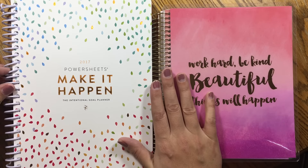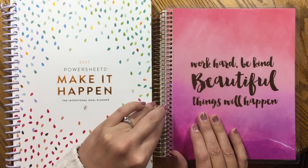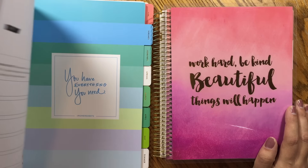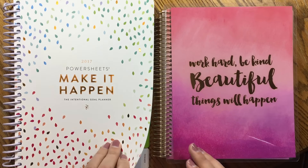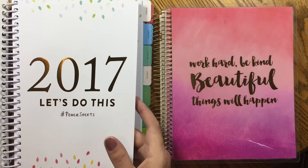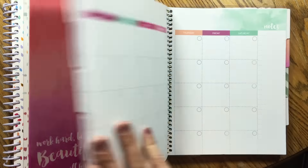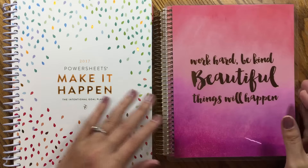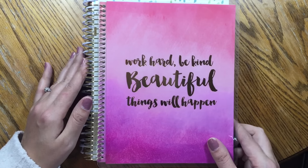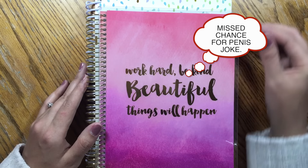They are both spiral bound. The Make It Happen book has a plastic binding and the Recollections has a metal binding — the binding on the Recollections planner seems a little more substantial. The Make It Happen sheets look like they're a little smaller than standard paper size; the cover seems standard like eight and a half by eleven and the inside sheets are a little bit smaller. Whereas the Recollections is like in the seven by nine size, about the same size as an Erin Condren. Putting them on top of each other, the size difference is about an inch to an inch and a half.